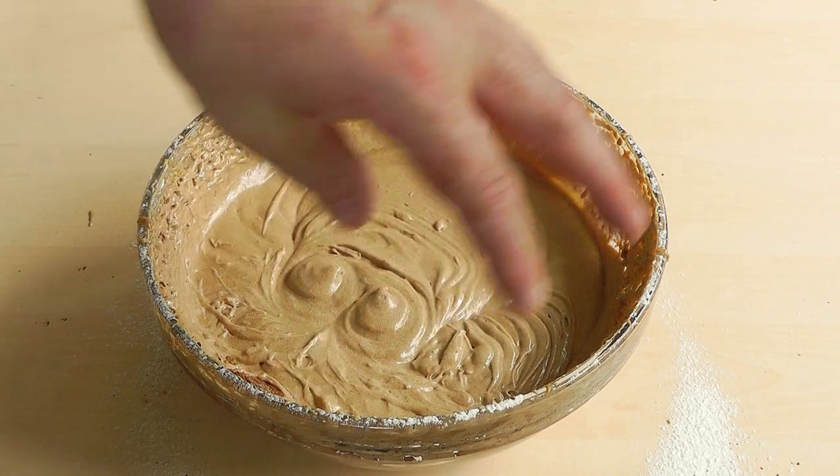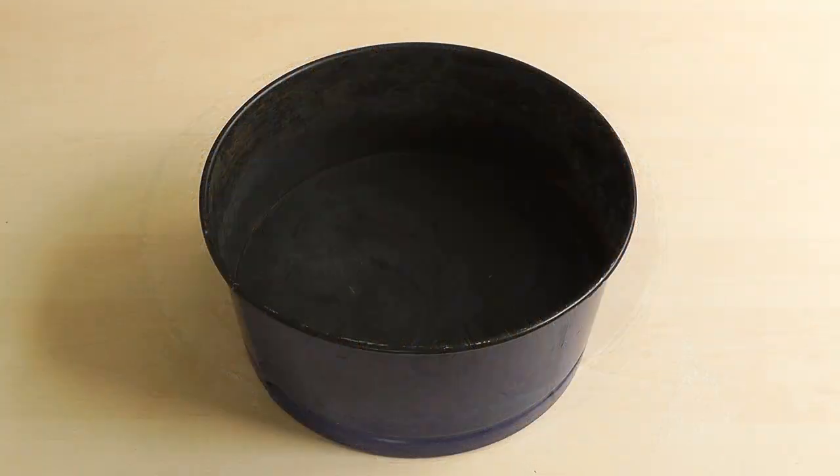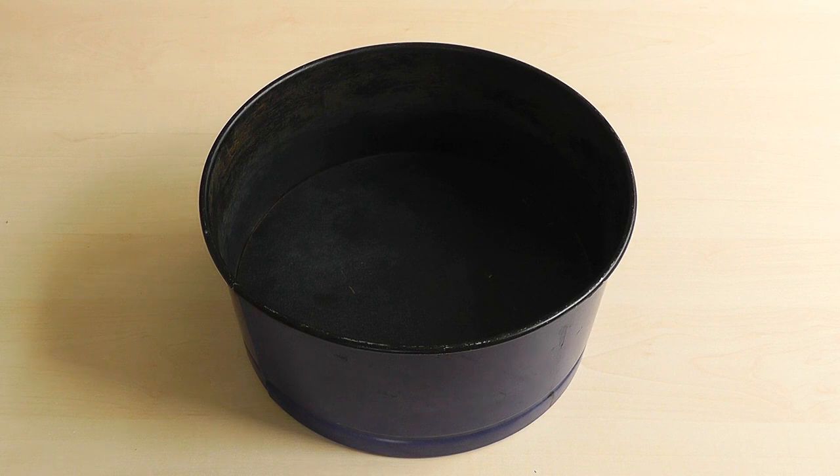So now I've got the cake mixture all ready to go, it's all been mixed up. Now it's a good time to switch your oven on and get that preheated. What I'm going to do is bring the baking tin, put some butter around the inside, then pour the mixture in and pop it in the oven.